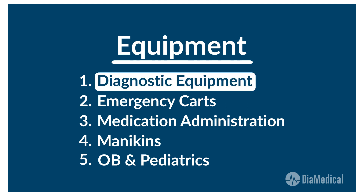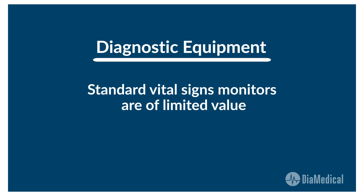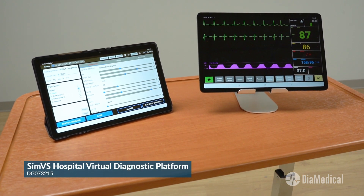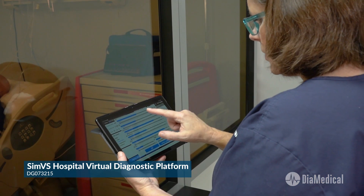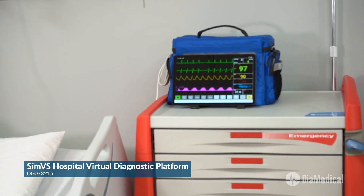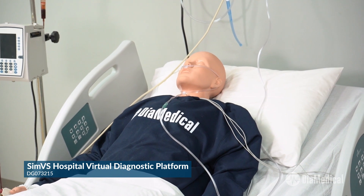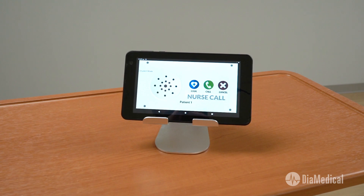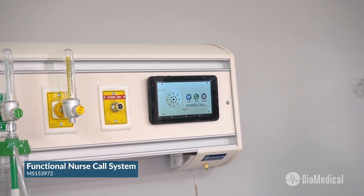Let's start with diagnostic equipment. Standard vital signs monitors are of limited value in sim labs because they cannot reflect abnormal patient conditions in real time. The SIMVS Hospital virtual diagnostic platform allows instructors to display vital signs conditions that correlate with various patient conditions and change them in real time in response to student intervention. SIMVS Hospital can be used for all types of skills demonstrations as well as interactive simulation scenarios. SIMVS also offers a functional nurse call system that can be installed on any new or pre-existing head wall.